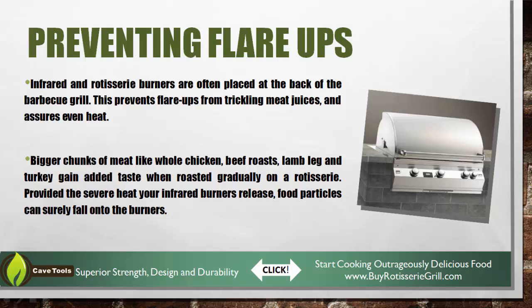Typically the infrared and rotisserie burners are going to be placed towards the back of the grill, which tries to prevent the flare-ups a little bit from trickling meat juices that fall down over the heat. Bigger chunks of meat like chicken, beef roast, lamb legs, turkey — they're going to get added taste when they're roasted gradually on a rotisserie style burner.